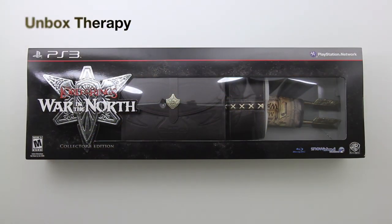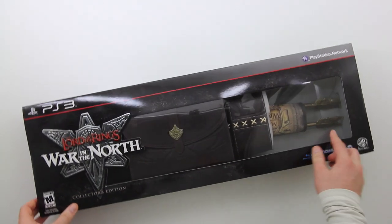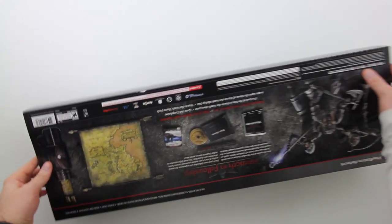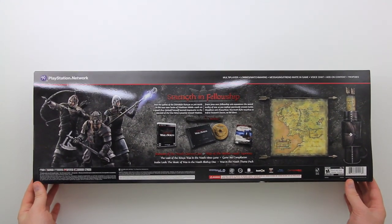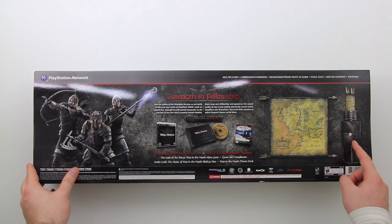What's up guys, it's Lou from Unbox Therapy. Yet another game unboxing is in front of us — it's game season after all, coming up on Christmas. If there is a collector's edition of a game, it's going to be here on the channel. This is Lord of the Rings: War in the North. It's one of the larger boxes I've seen for any collector's or limited edition of a game, and there are many things in the box besides the game itself — there's an art book, a big gigantic map of Middle Earth.